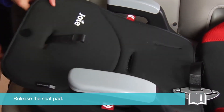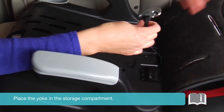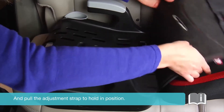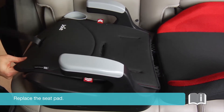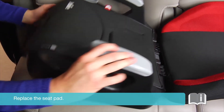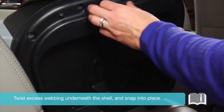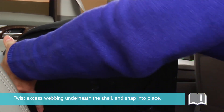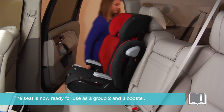Release the seat pad, place the yoke in the storage compartment, and pull the adjustment strap to hold in position. Replace the seat pad. Twist excess webbing underneath the shell and snap into place. The seat is now ready for use as a group 2 and 3 booster.